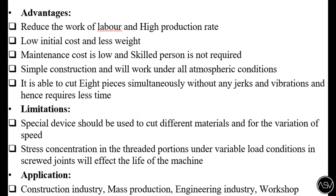A limitation is that special devices are required to reduce speed. Applications include the construction industry, mass production, engineering industry, and workshop.